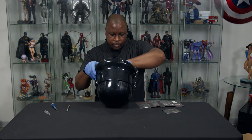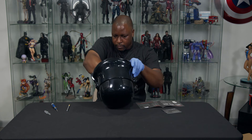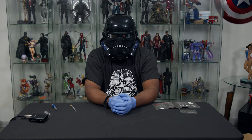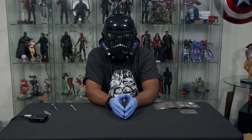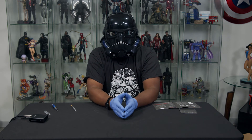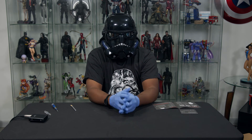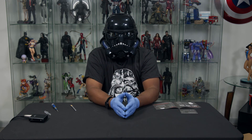Stormtroopers, this is what you guys go through — no wonder you can't shoot straight. You gotta go through all that craziness just to put your helmets together. As an addendum to this video, in all fairness to the Stormtrooper helmet, there was an issue. The connection wasn't fully pushed in, so it was getting a little bit of extra static that it shouldn't have gotten. Now we know that this wasn't another drill. The only problem with this helmet is it gets a little bit foggy when you're talking. That's usually how things go with stuff like this, but hey, it is what it is.